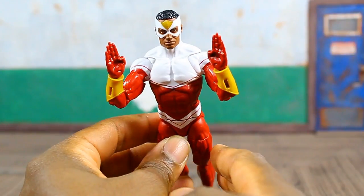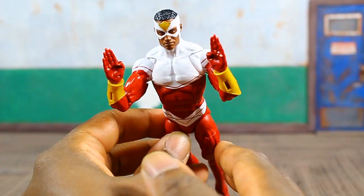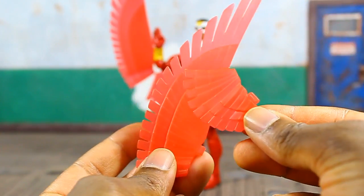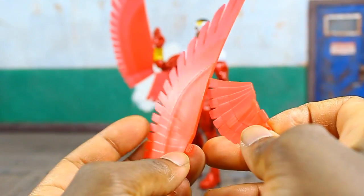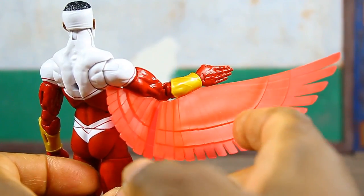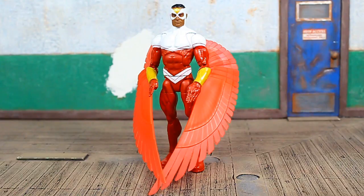He was packed in with some necessities. Out of the package he had two fists attached, but he was also packed in with two open hands with fingers close together and thumbs tucked in. These can be used to simulate flight with his other accessory — his wings. The wings come in four parts, similar to how the wings attach to the Vulture figure, except these seem to have a better, more secure attachment. They attach at two points: the smaller piece attaches under his bicep and the longer piece attaches to the forearm.